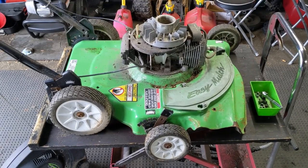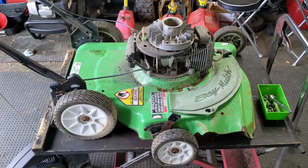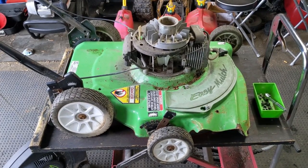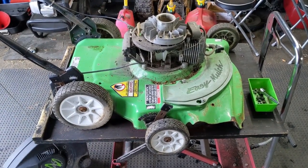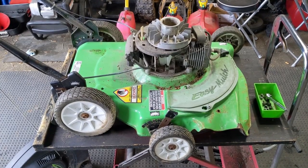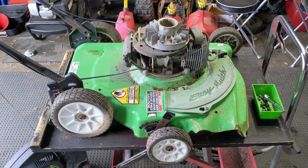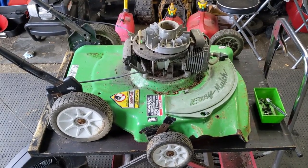A lot of guys are interested in buying these two-stroke Lawn Boys primarily for cutting ditches because they do not have crankcase oil. It's a two-stroke engine, which means you're mixing the oil in with the gas and it's getting lubricated that way. Unlike a four-stroke engine that has oil in the crankcase, these units you can go down a steep ditch and cut without worrying about seizing a crankshaft or seizing a valve due to improper lubrication.